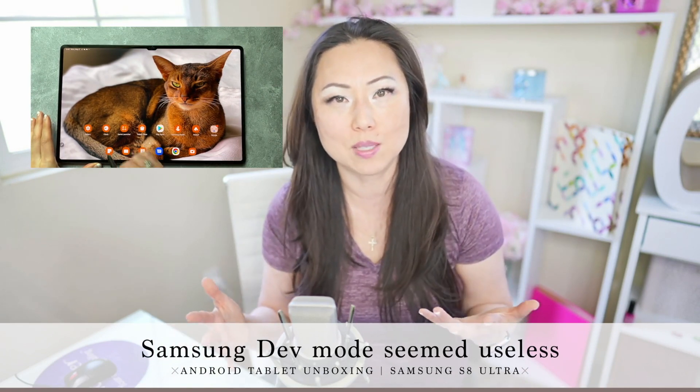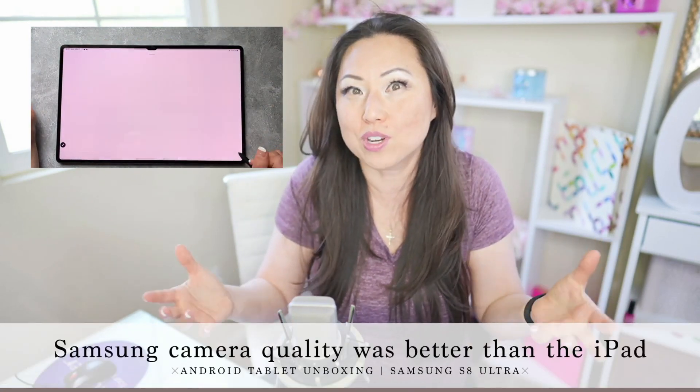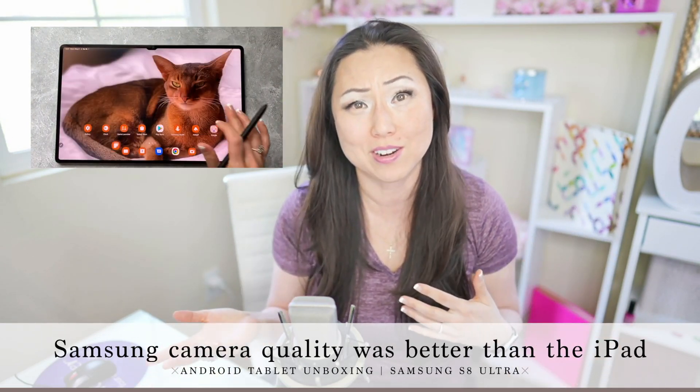Samsung DeX mode is supposed to be helpful, but I thought it was kind of silly and totally useless. The back camera is just too awkward to hold up and take a photo with on either device, and I don't know anyone who's snapping photos with a tablet, so I don't think the camera really matters.